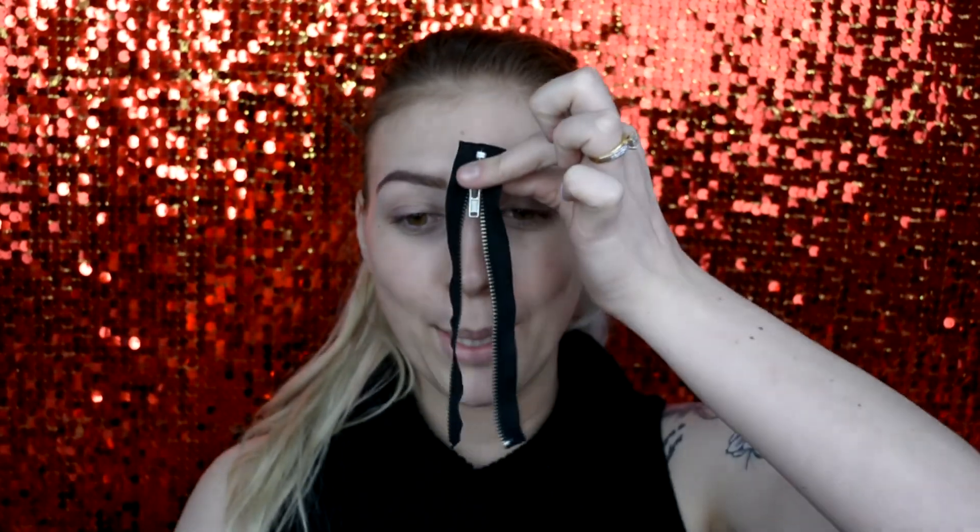Hey guys, welcome back. Today I'm going to show you how to do one of those awesome gory zip faces.